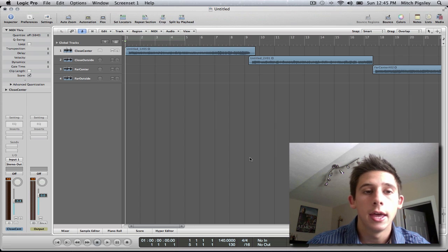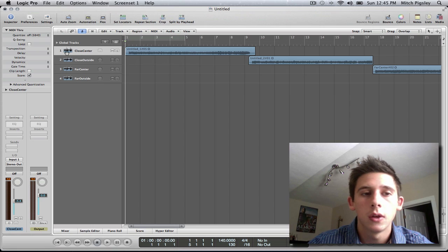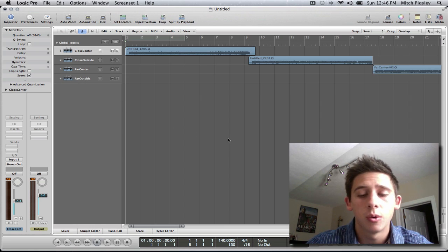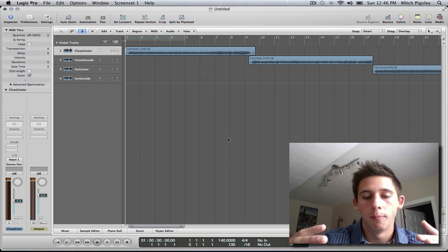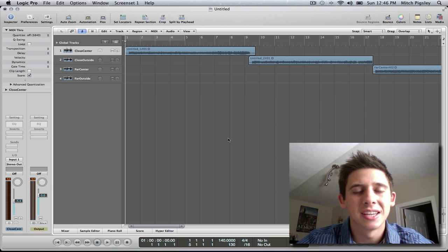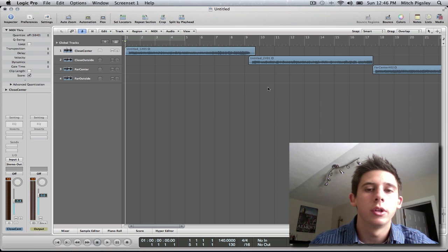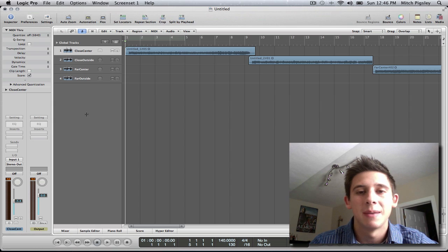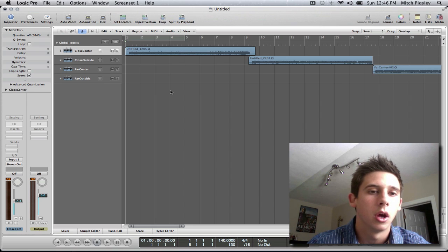We're here looking at the computer now. As you can see, I have four different guitar tracks that I took the liberty of recording just for you. I have them labeled: close to center, close to outside, far to center, and far and outside. As I play through these, I want you to imagine that horizontal imaginary box we made over by my amp. I normalized all of them so they should be around the same volume, and I used the same guitar and same settings — all I did was move the mic around. Let's play through these and see what they sound like.